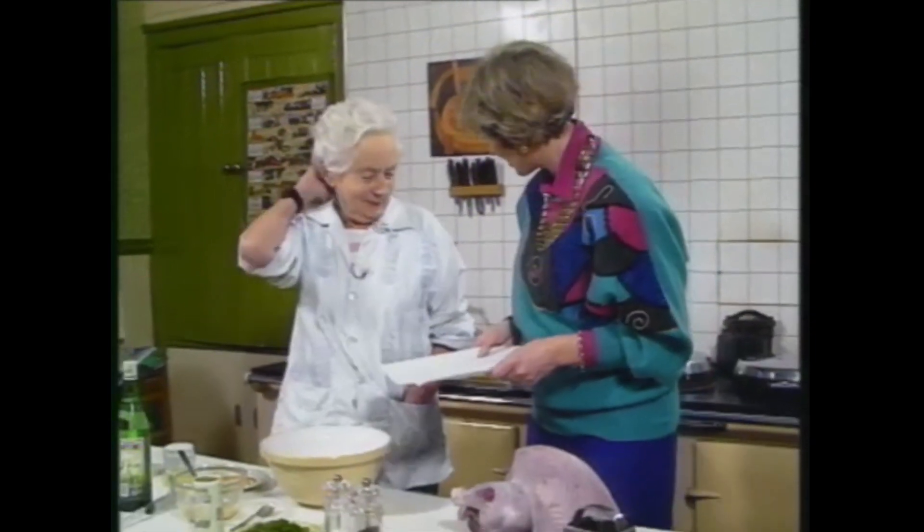I'll give you a clue as to who she is. How about this? Does that remind you of anyone? Here she is, the one and only Monica Sheridan. Monica, it's lovely to meet you.